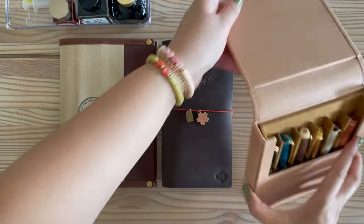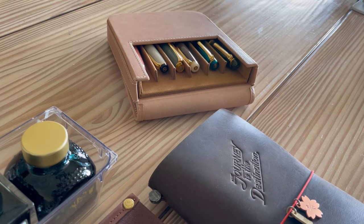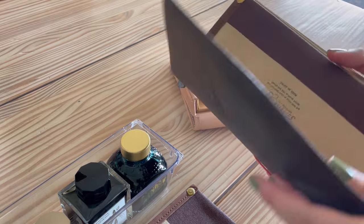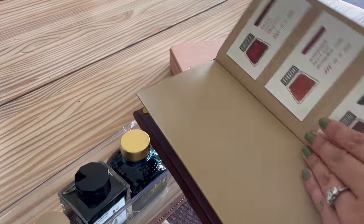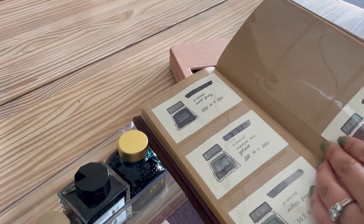Holding all of my Sailor pens right now is this Galen Leather six pen case. Next is my ink swatch journal holding my card file inserts. I have two card file inserts in here right now — the first one holding a rainbow of ink swatches and the second holding all of my brown ink samples.